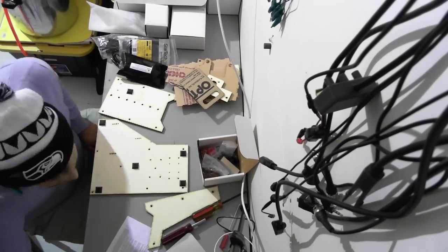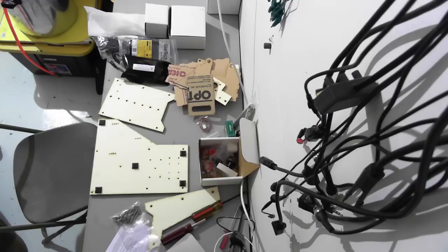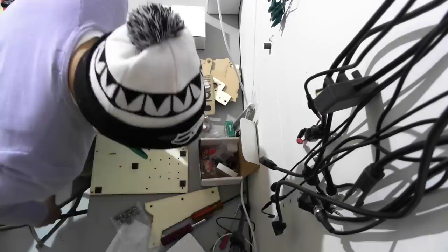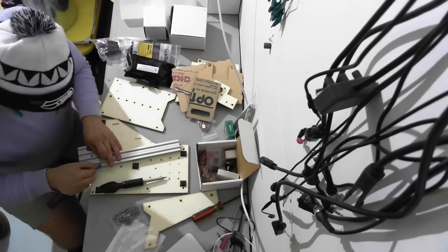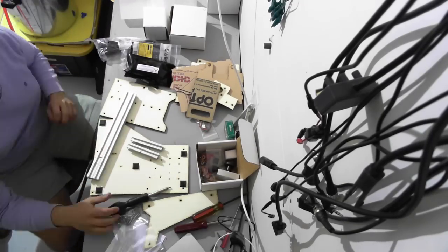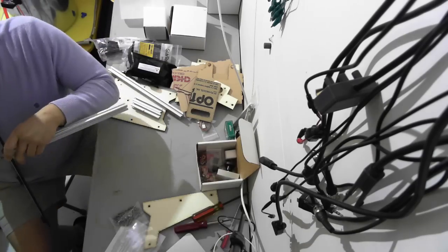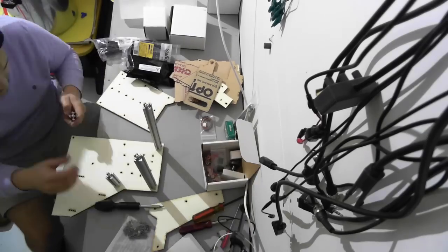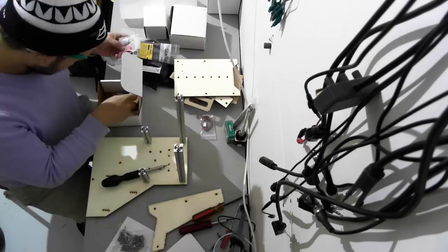I found a little difficulty with the build. The kit that I received was a little different than the instructions — I believe the instructions may be about a year old, so they weren't quite up to date. But as a whole, everything was there in the kit and I was able to assemble the printer. This is just going through and getting everything put together right now.